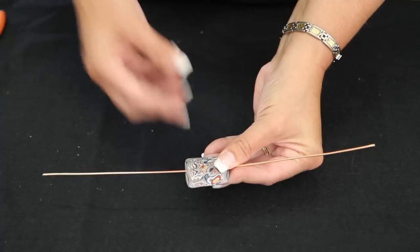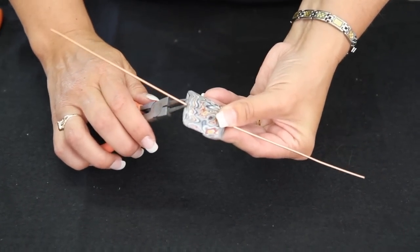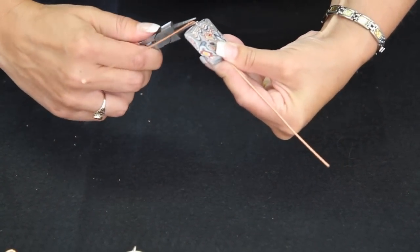We're going to start with our needle nose pliers and just go ahead and crimp the sides straight up.